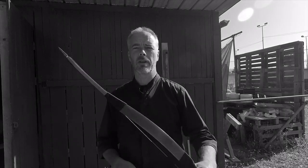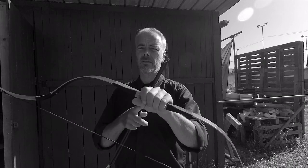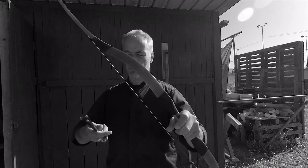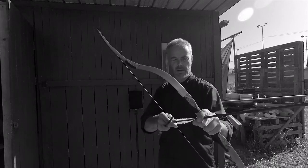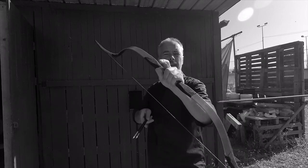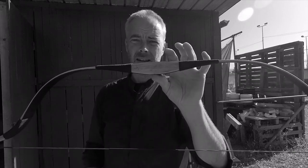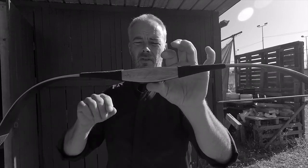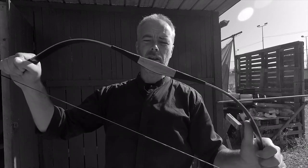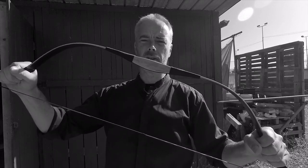Good morning everybody. In all my reviews I always tell you 'one, two, three, four, five, six seconds' when I shoot, and I tell you there's a little vibration or a hand shock. The thing is, it's my subjective feeling and you don't know how this feels. Some people ask if there is a way to measure it scientifically, to see what is going on.